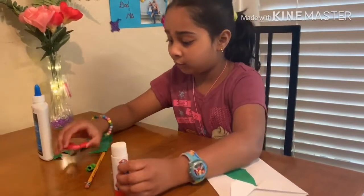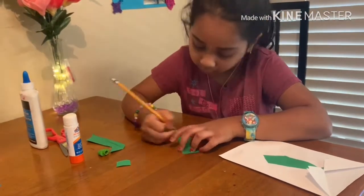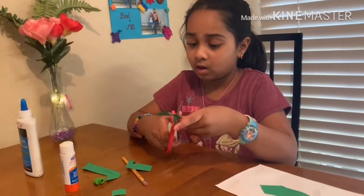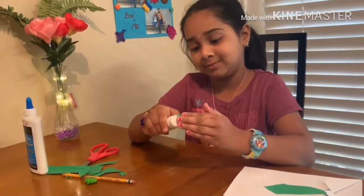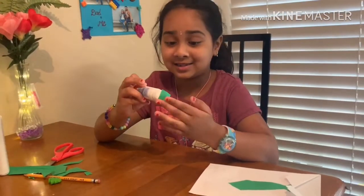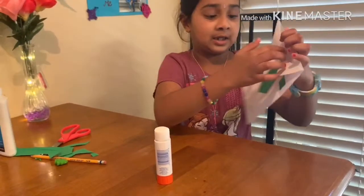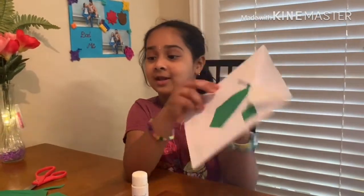Now I am going to get a square — what square? I am going to cut it. This is how it looks. Now I am going to glue it. It is almost done. We are at the last final step. Now I am going to glue it inside, like this.